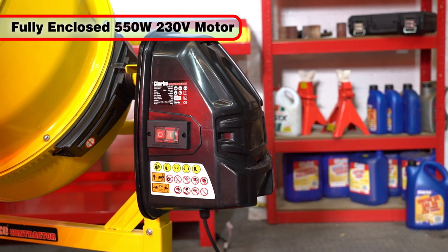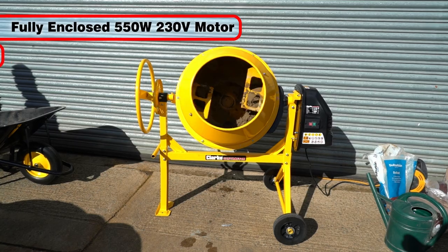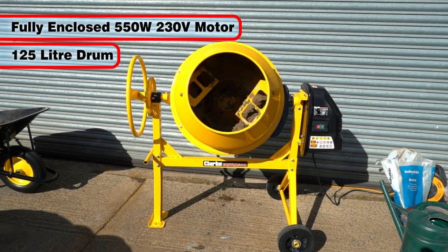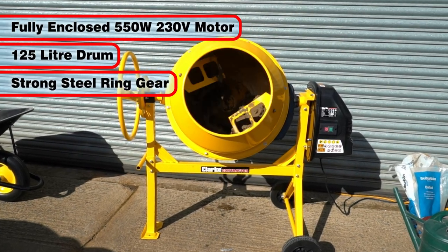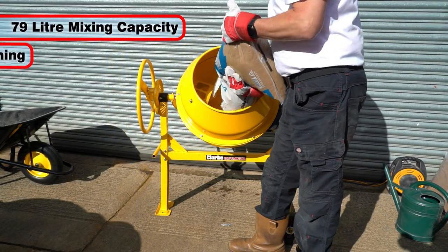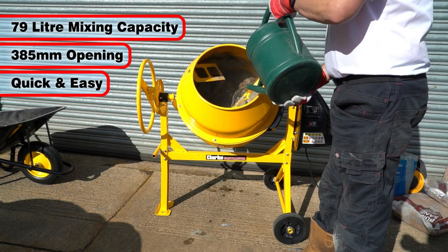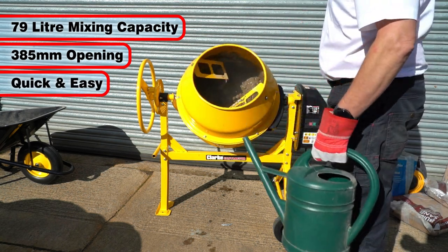The powerful and fully enclosed 550W 230V motor rotates the large 125L drum through a strong steel ring gear for reliability. With a 79L mixing capacity and a large 385mm drum opening, this mixer is quick and easy to use.